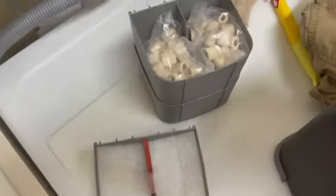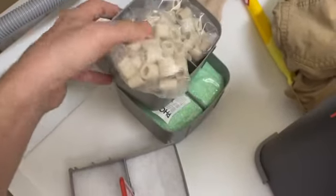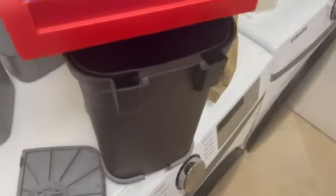You should give everything a rinse off — there might be some sediment buildup — but you wash everything out including the activated carbon, and then you put it back in the canister.